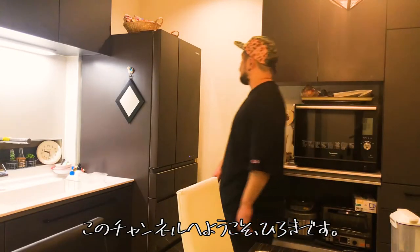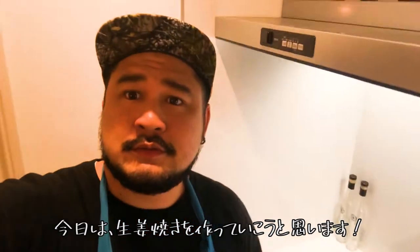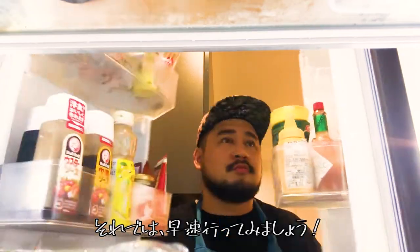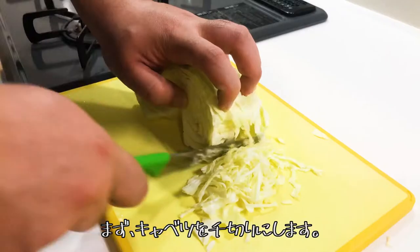Hello guys, welcome back to my channel. I'm Hiroki. Today I'm going to show you how to make shogayaki, Japanese ginger pork stir-fry. You can make it very easily. Okay, let's get started. First, shred cabbage.